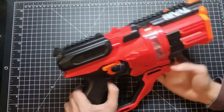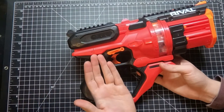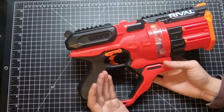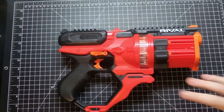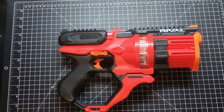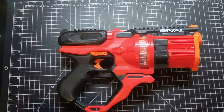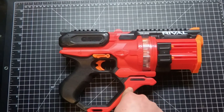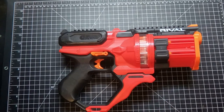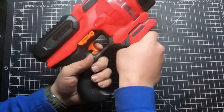As it is, it's fine, but slam fire would make it really cool. The Speed Load Six had slam fire, so they could have included it here. Sure, slam fire is hard on internals over time, but they should have just done it. The handguard also doesn't make sense — for a top-prime blaster, having two hands on the bottom doesn't really help since there's no recoil to control.